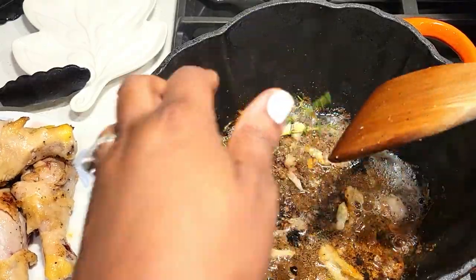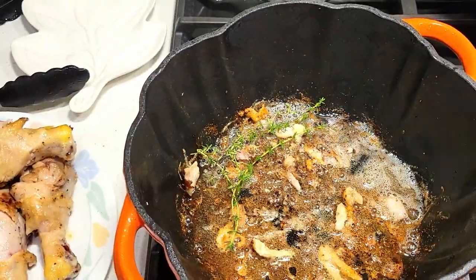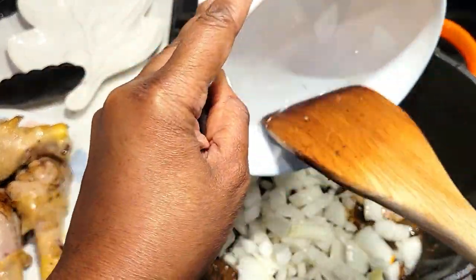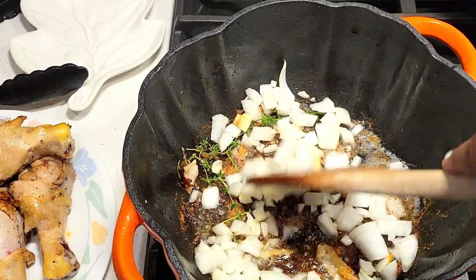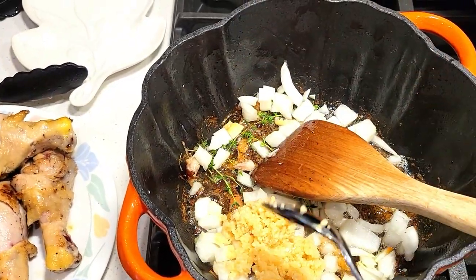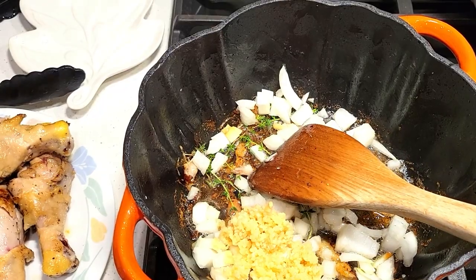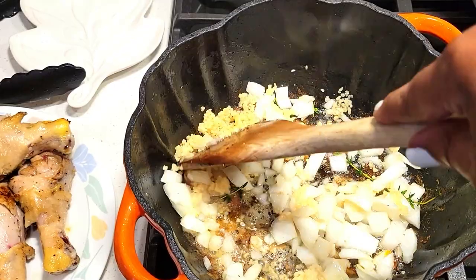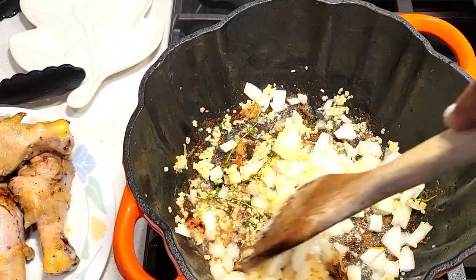Next step, using the same fond, we're adding in our herbs. Most people use pearl onions or shallots — I'm using just regular sweet onions — and also our garlic. Don't worry about all those bits on the bottom; they're going to deglaze beautifully.